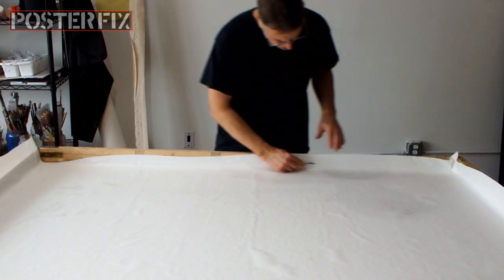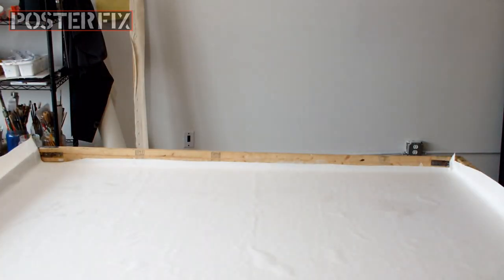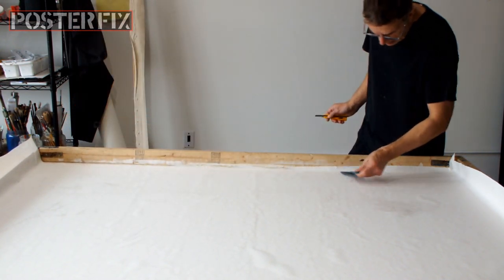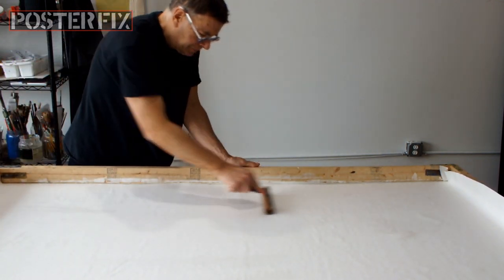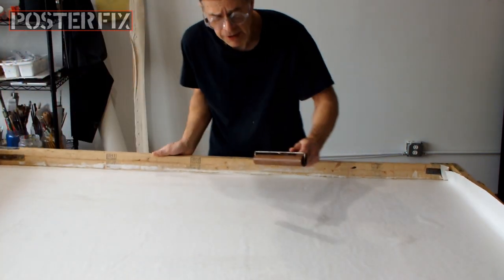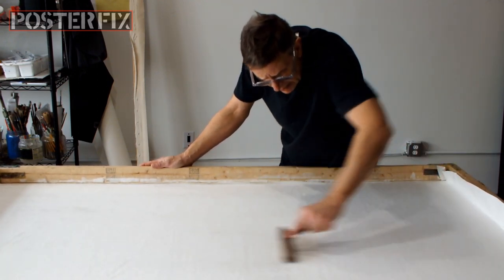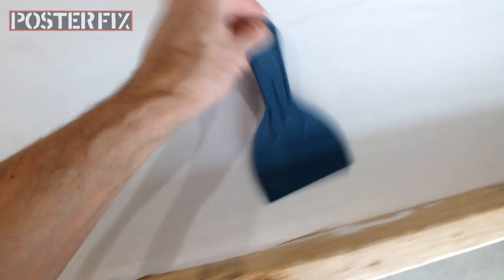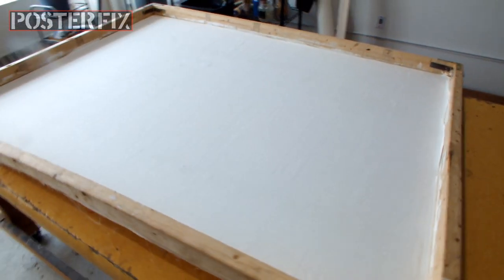The excess paper here, which I'm cutting off, so that I can create a nice little border. Now I'm pushing out the air pockets and making sure that the paper is expanding as well as hugging the canvas. Pushing out the excess wheat paste and the air pockets. The screen is ready to have the poster mounted to it.